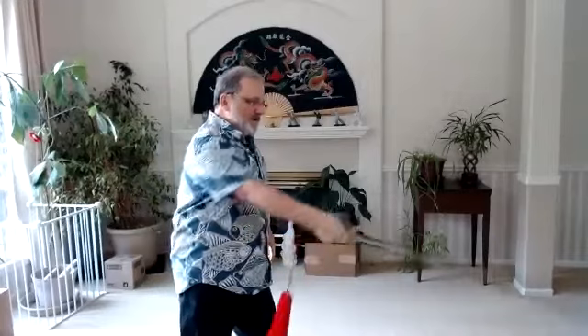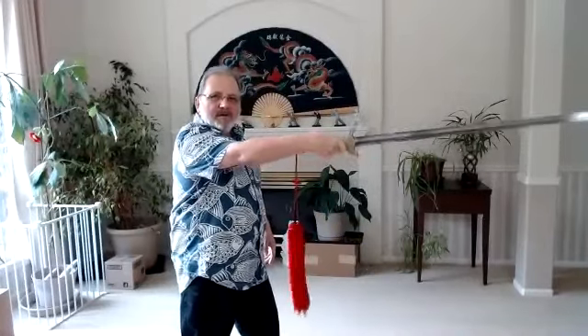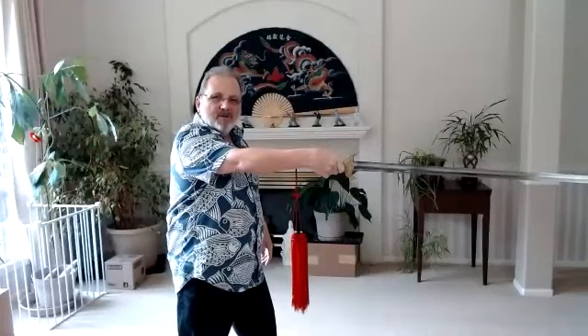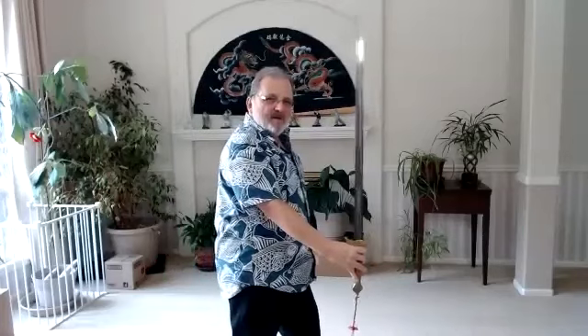So we practice it mainly like this. From chopping, after you chop down, remember your arm has to be in one line with the sword. Then you push down with your hand, and the tip comes up, and you hold it with your little finger and your fourth finger open. Then the chop and pull up on the handle. Tip up.